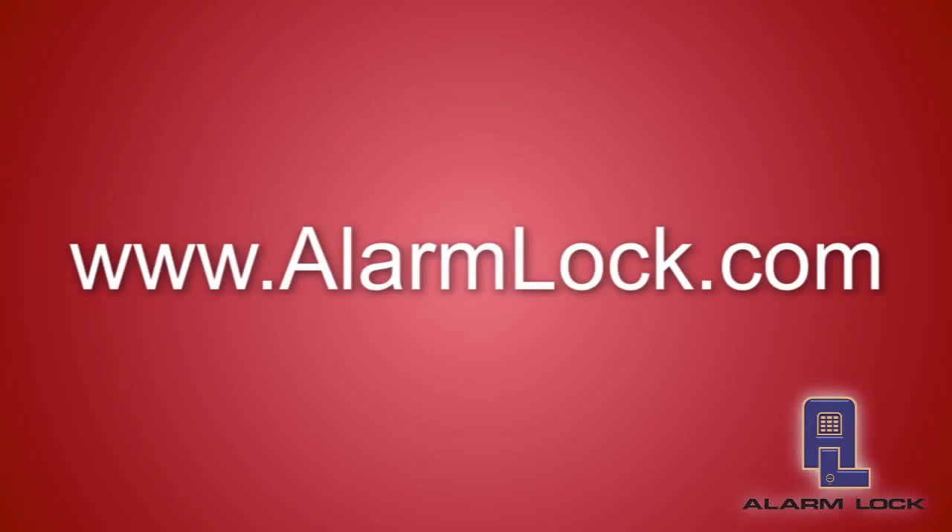If you'd like more information on these products, please go to our website alarmlock.com and click on the contact page for your local Alarm Lock representative or regional sales manager. If you'd like to purchase products, please go to your favorite Alarm Lock distributor and place your orders. Thank you very much.